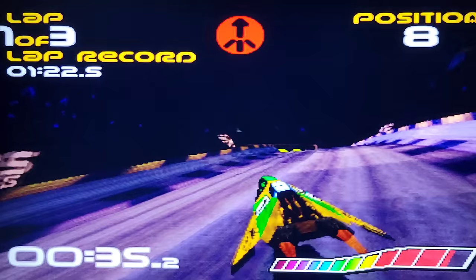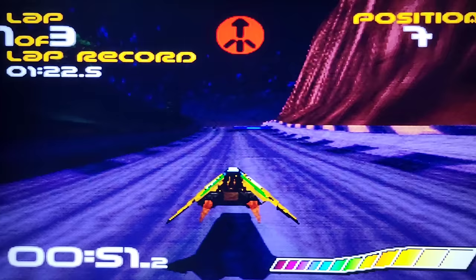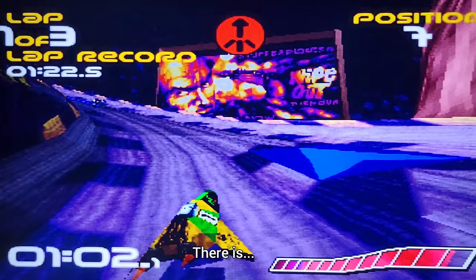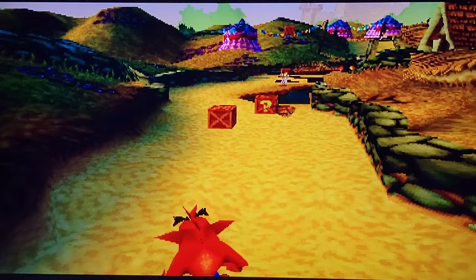There it goes again — stuttering. And that delay on the controller means I can't quite make the turns right. I spoke too soon — it is glitching. I'm noticing there was supposed to be music in this game but it's awfully quiet. The responsiveness on this is horrible.